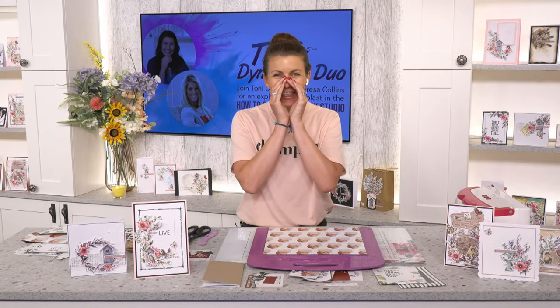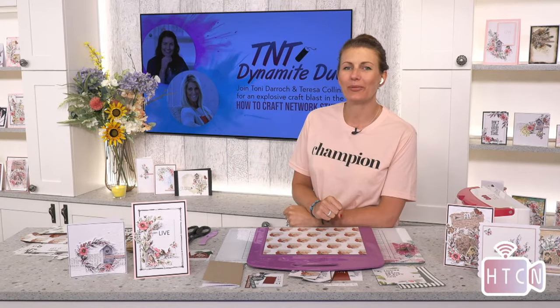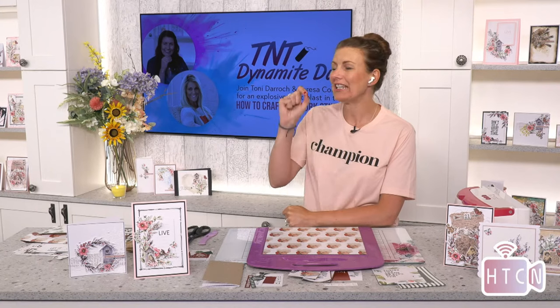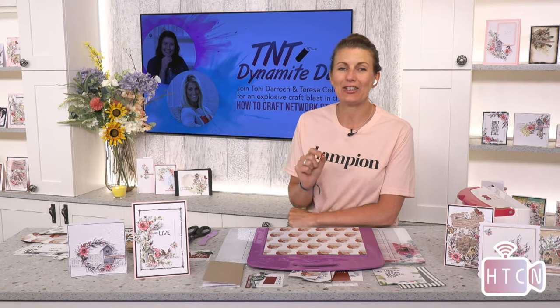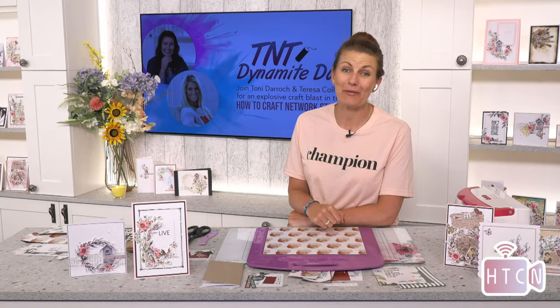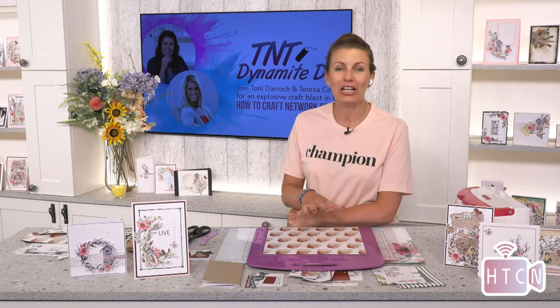I hope you're okay, thank you for joining me. Guess what — Teresa's in the house! Yes, the lovely Teresa Collins is standing by. She's got something amazing to show you. She is such a giddy kipper today.